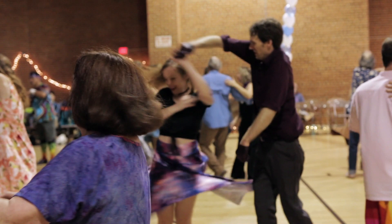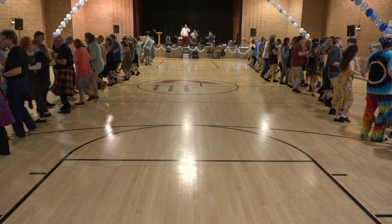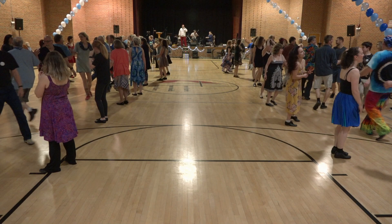Right and left through, right and left through. Ladies chain, ladies chain. Long lines forward and back. New gents, allemande right and down. Left to your partner in a wave and balance. Drop hands.